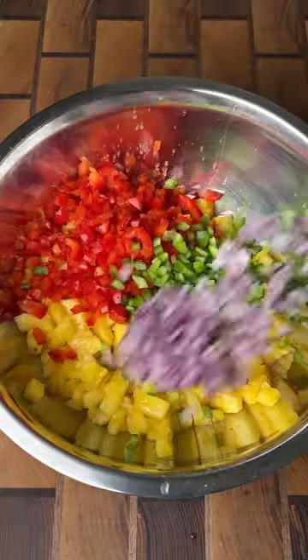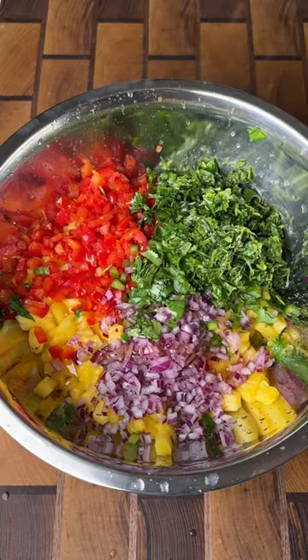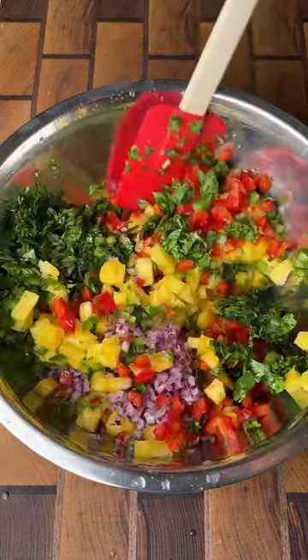Let's put together our pineapple salsa by combining all the ingredients in a bowl, mixing it up really good, then we're going to refrigerate it until it's time to eat.